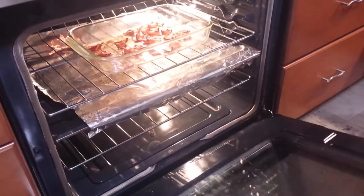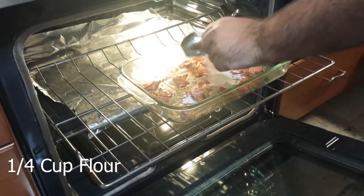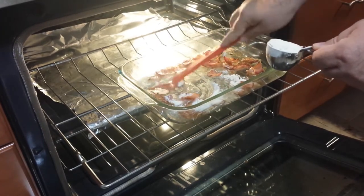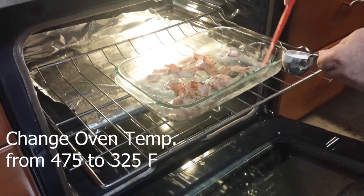We are waiting for the bacon fat to seep out, where we will then slowly add a quarter cup of flour, mixing it in until all the flour is absorbed. Also, drop your oven temperature from 475 down to 325 degrees.